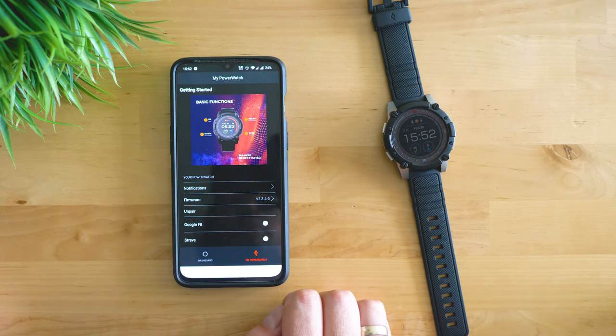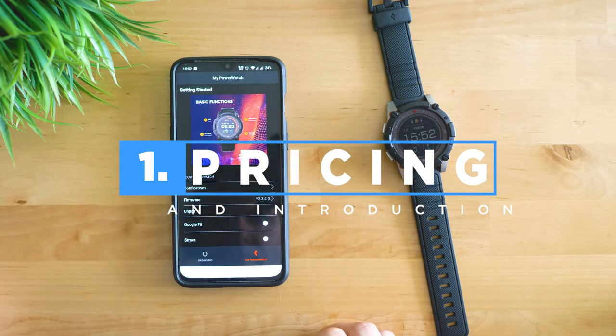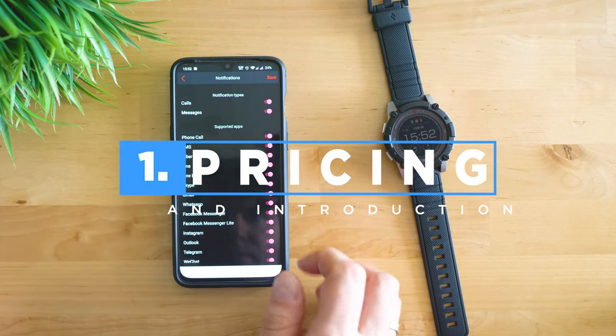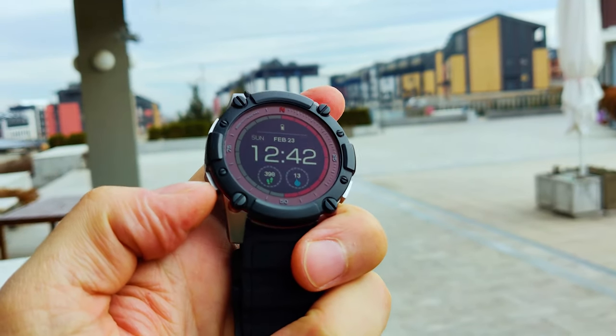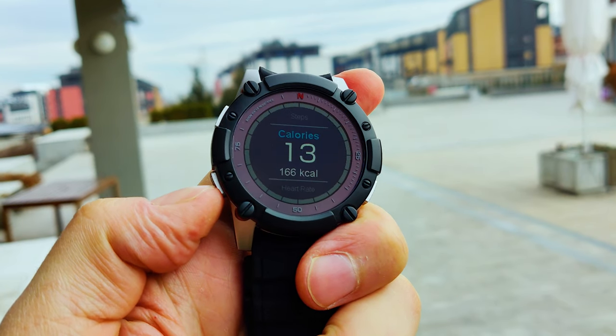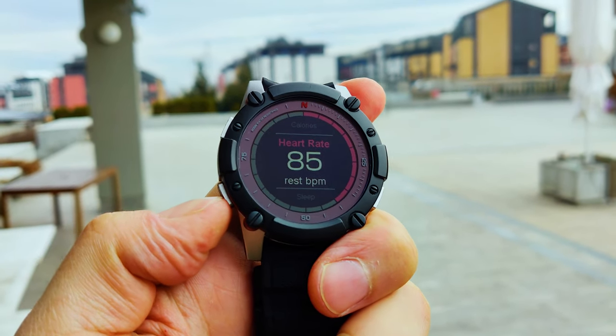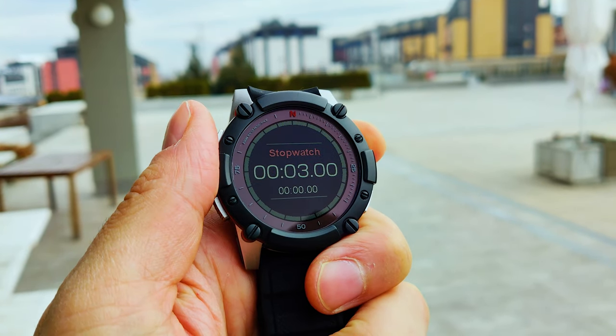Welcome to the Tech4All YouTube channel, it's Michael speaking — and wow, almost a year later I have the chance to again wear a smartwatch that doesn't need any charging. Right now outside there are the perfect conditions for the Powerwatch to serve me well, because if the weather is cold, the watch generates more power. This is still the only watch which can create energy by consuming your body heat.